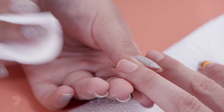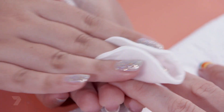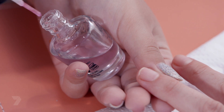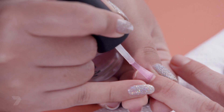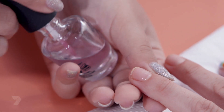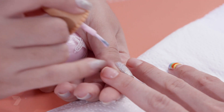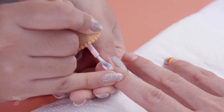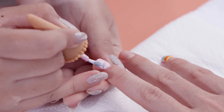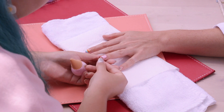First you need to clean the nail with a clean cotton pad and some nail polish remover. Next we'll be putting a base coat — the base coat protects the nail from staining. Wait a few seconds for it to dry. Then you can start with your first layer of a pink nail polish. I'm using this pale pink because the glitter will stand out nicely on it. Wait for it to dry.